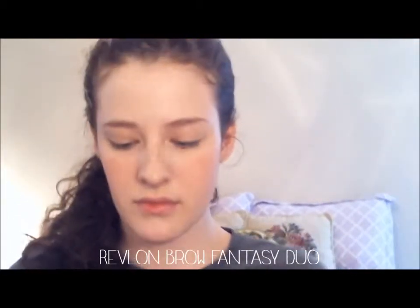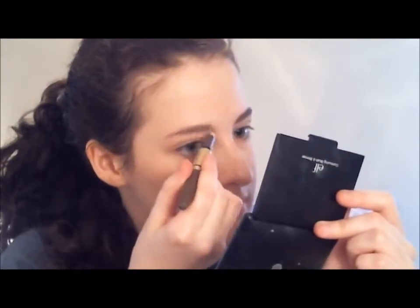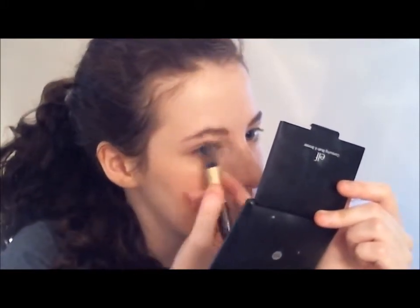Now we're going to fill in the brows. This is Revlon's Brow Fantasy Duo. We're starting with the pencil side just to sort of fill in sparse areas in the brows. I am accentuating my arch a little bit because it is kind of small. This looks pretty dark, but it's not actually this dark — it's quite a bit more natural looking. You're going to fill in using short, hair-like strokes.